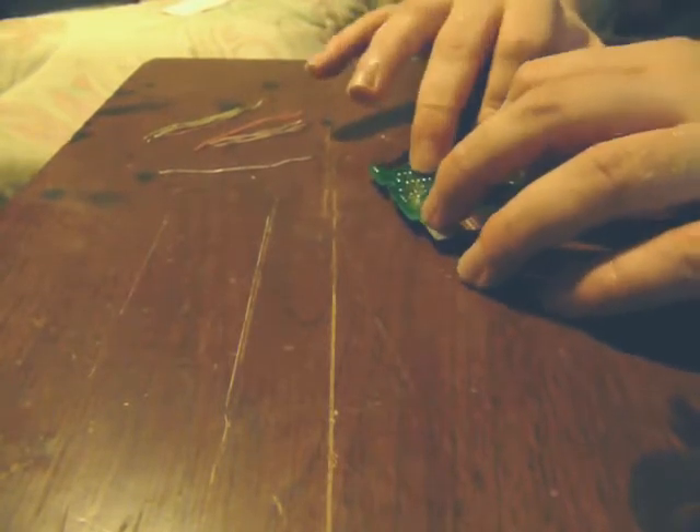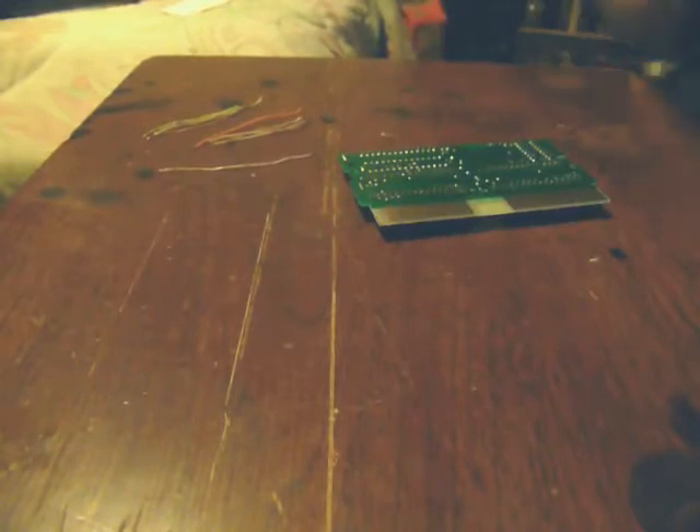We're just going to put this on the board now. It might have to wiggle in. Character's in. Program went in pretty smoothly. Now they're on — all we've got to do is make sure they stay on, so we're going to solder them to the board.